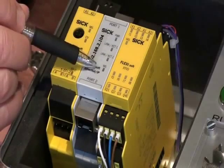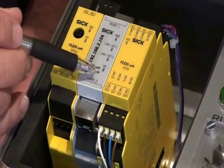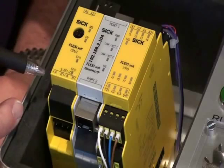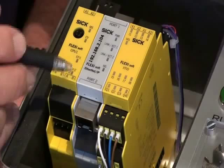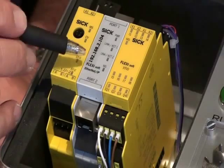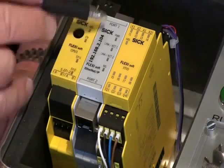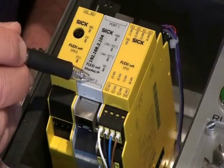The gateways give us the ability to communicate all the advanced diagnostics over the network. We have Ethernet and PROFIBUS available in all the common gateways that are necessary. So all the information available is now capable of being looked at from a diagnostic point of view for troubleshooting over the network.